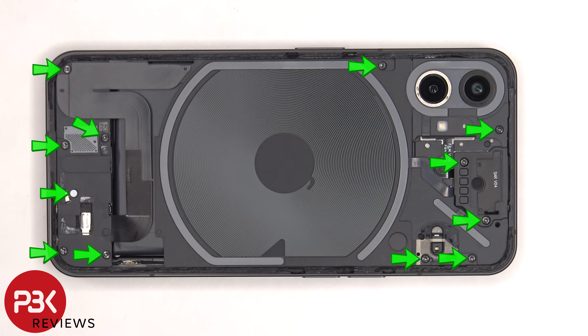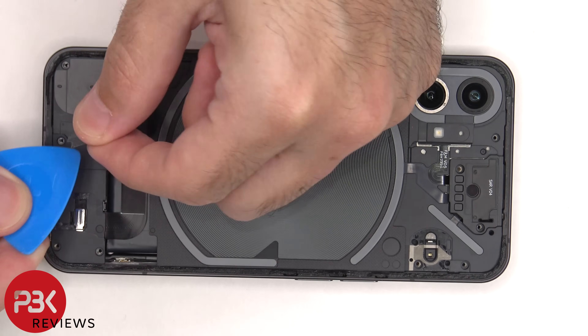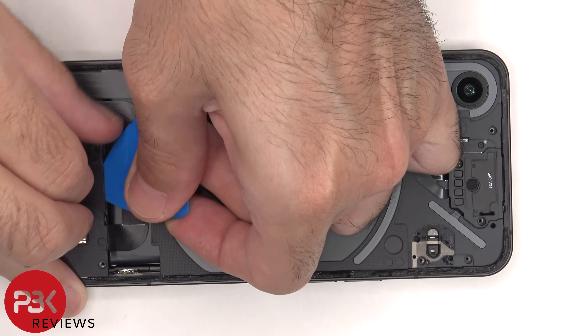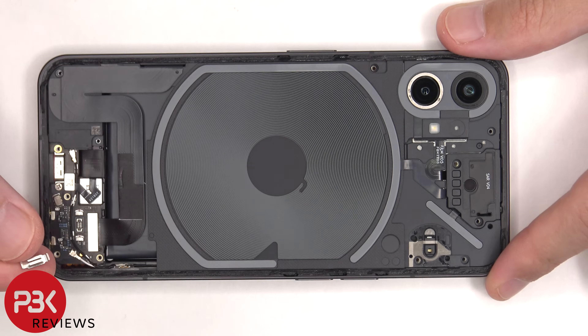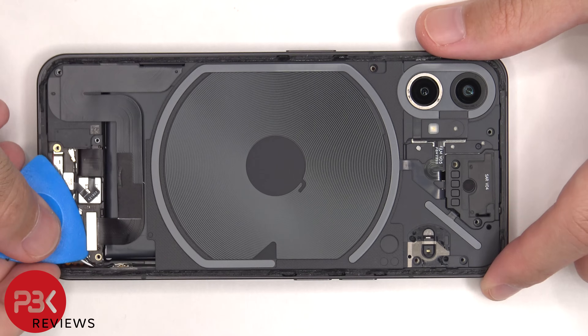At this point there are 12 T5 or Torx 5 screws which need to be removed. The small cover needs to be lifted up and removed, and then we can remove the subboard cover. At this point we can disconnect the flex cable which is connected to the bottom subboard.